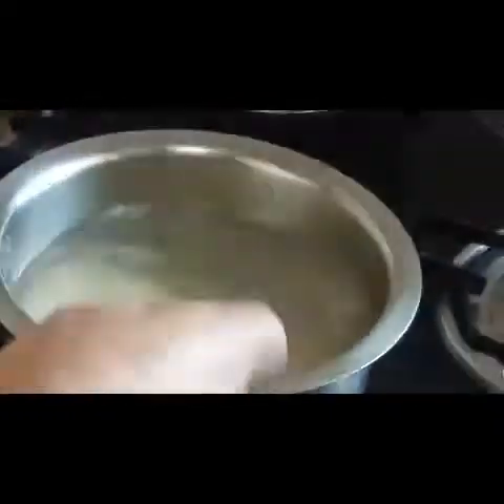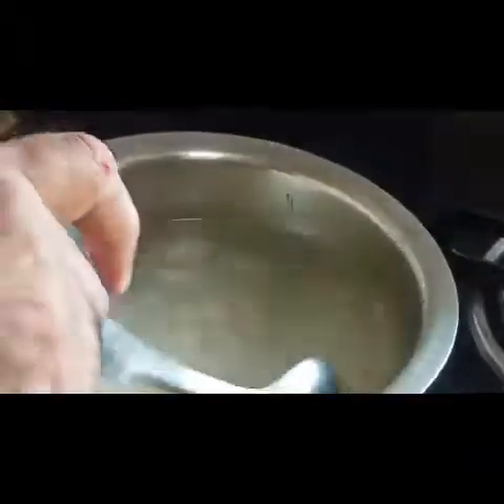For fried rice consistency, it has to be 90% cooked — don't overcook the rice. Cook the rice 90%, then chill under running water, and then finish in the wok. I have strained it over here — you can see the rice.